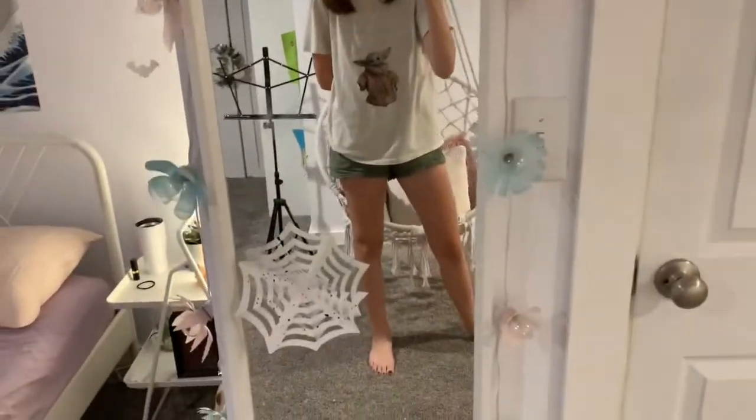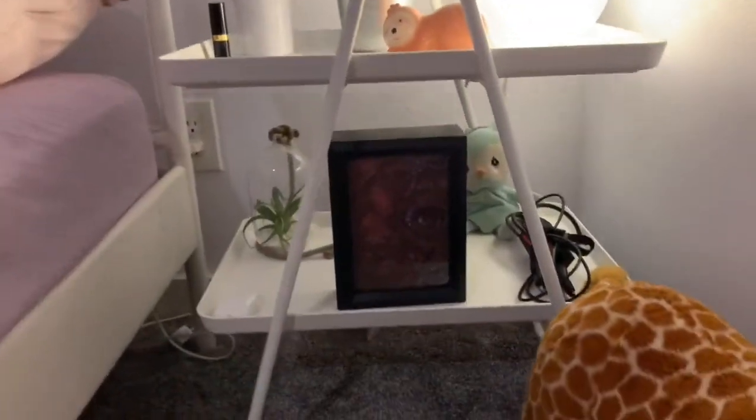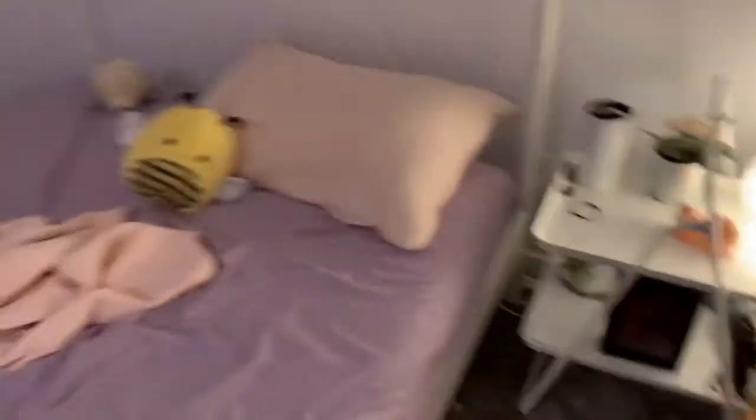There's another spider web over by the mirror — that's actually my favorite part. We have the pretty branches and the bats, and then down here is probably my other favorite part: I took this shadow box and turned it into the book from Hocus Pocus — I watched that last night so I thought it was cool. Over this way there's another web. Thank you guys so much for watching — I enjoyed making it. It would be very appreciated if you liked and commented. I love you guys so much, I hope you have a wonderful Halloween. Bye!